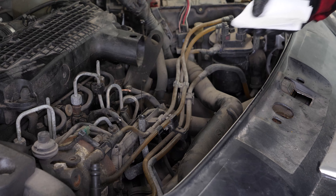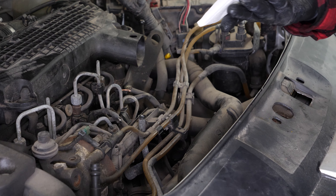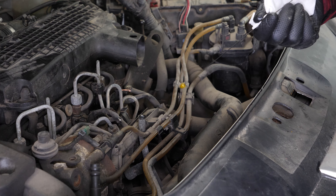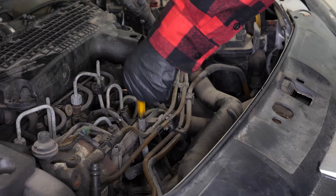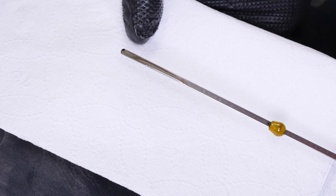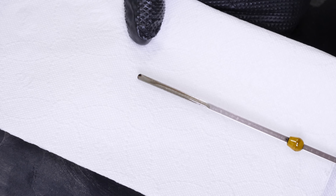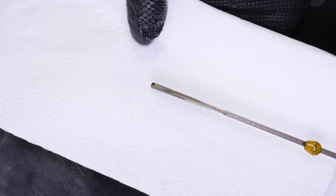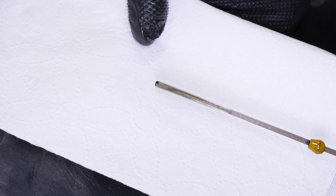Take the oil gauge out of its sheath. Once removed, wipe it off using a paper towel. Put it back in, then take it out once more. The end of the gauge is striped — look at the edge of the gauge. It is this part which shows the oil level in the engine. This is considered perfect when it is in the middle of this part. However, be careful never to go over the maximum level — you risk breaking the engine.